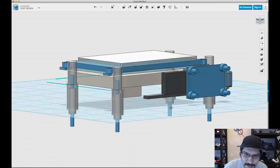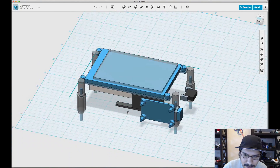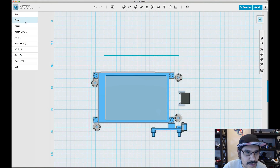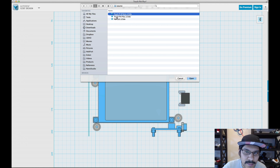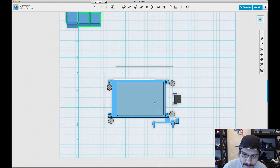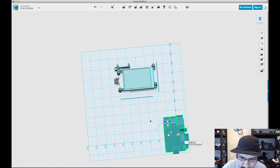Now that we've deleted all of the stuff pertaining to the A-plus, we're going to insert the B-plus component. We'll come up here, click on insert, click on browse my computer, because that's where it is. Then I have this part here, just called the PI B-plus.123DX. It's going to open and it's going to be over here off to the side. The first thing we'll need to do is rotate it and move it into place.